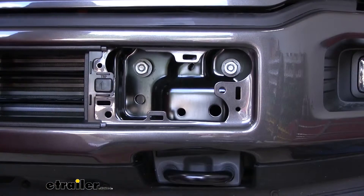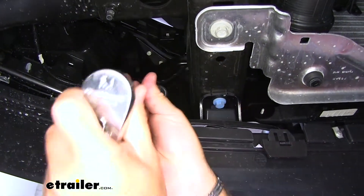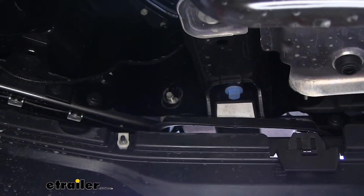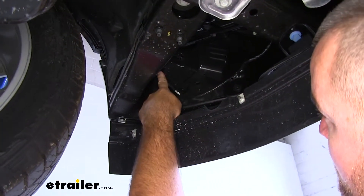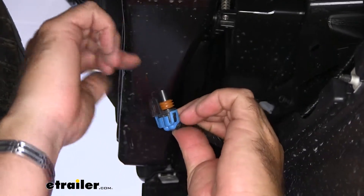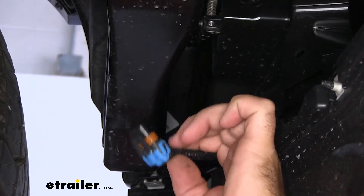Our third nut is going to be on the inside underneath. We'll go ahead and remove that nut — you're going to have the same thing on the other side of the vehicle. If you have fog lights, you want to make sure you unplug those. This wire runs up to the bottom or the back side of the light — there's a tab on it. If you reach up right above this bracket, you can just pull out on it and it'll come loose. Make sure you do that on both sides.